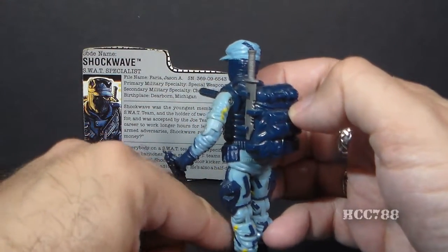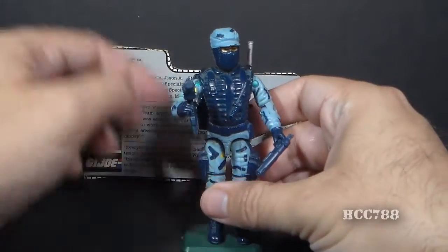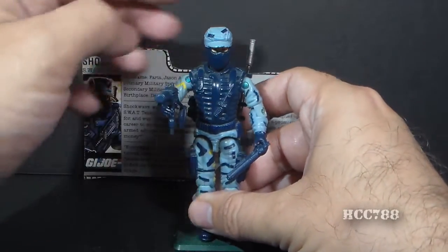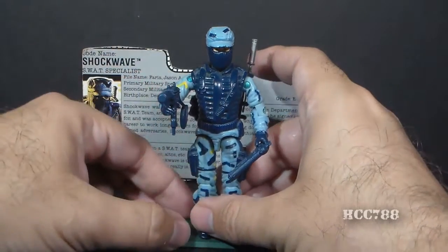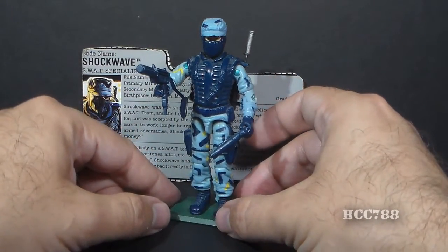On his uniform he has some kind of urban camouflage and a blue tactical vest. He looks like he is equipped to fight at night, and really just looks ready for business.